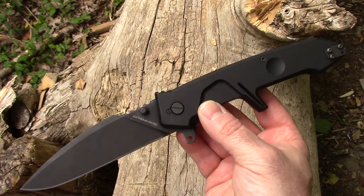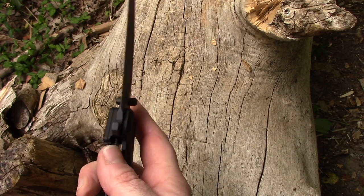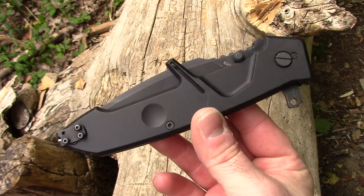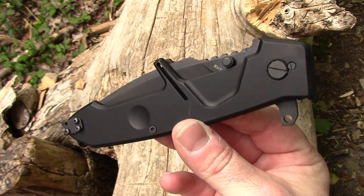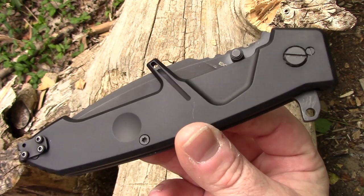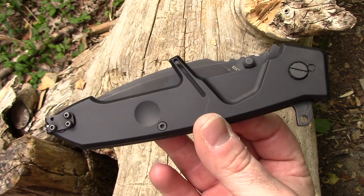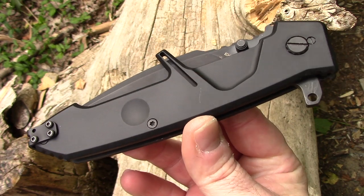$380 is a pretty — to me, it's a bit much. I'm not sure exactly why, but I know most Extrema Ratio folders and fixed blades are on the pricey side. I have one person in my audience who likes them and wanted me to do a video comparing one of their big choppers to like a JESS-X back in the day — that looked like a cool chopper but we're talking a good chunk of money. So I'm not going to say this is worth it, go buy it — that's going to be extremely subjective.